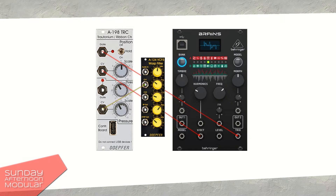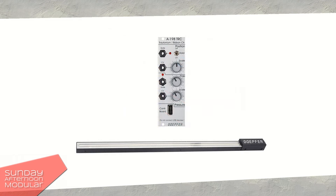At the end of the video, I will connect the pressure CV out to the CV input of a Doepfer Wasp filter, which is also pretty cool. So let's check out this Doepfer ribbon controller.